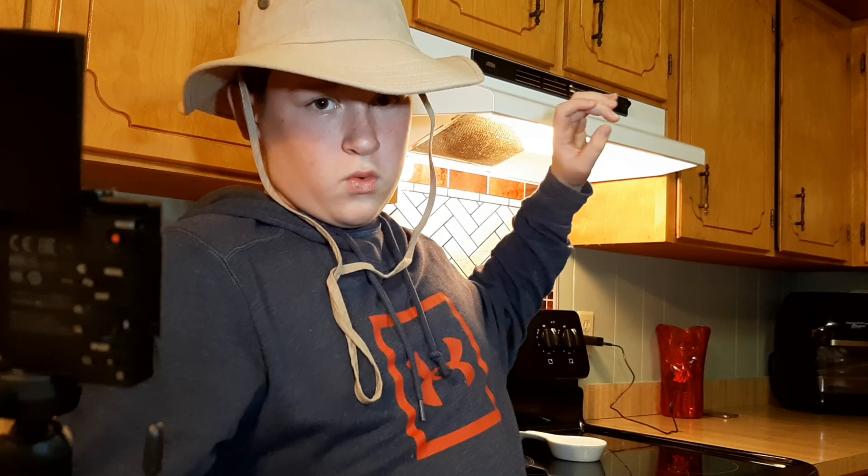I'll switch over to this camera right now to show you guys the camera that I'm filming on and tell you a little bit about it. So let's switch over in three, two, one.